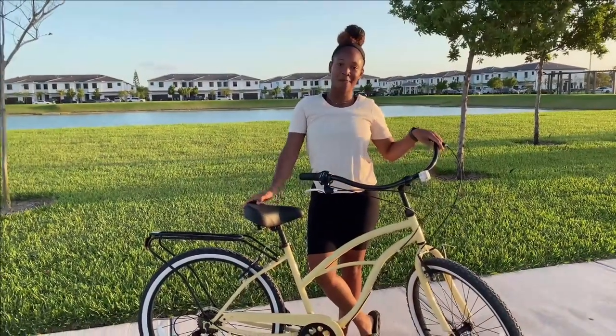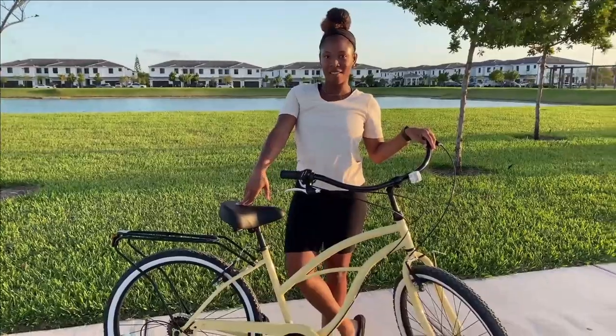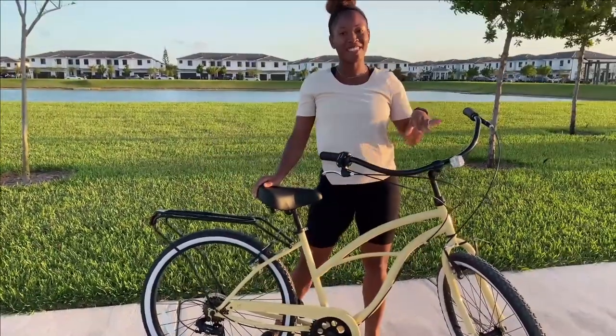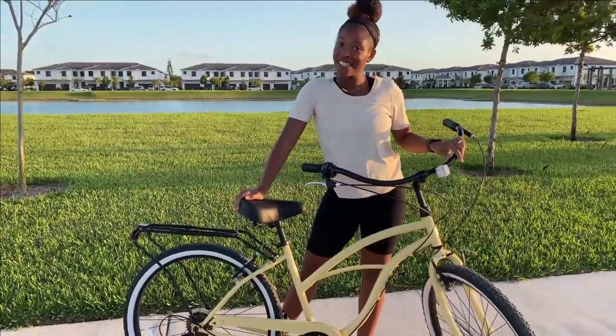Hey guys, I'm so excited to tell you guys about my new bike from 630. This is the Around the Block 7-Speed in the color cream. I love that they have a bunch of different color options that are pretty fun.